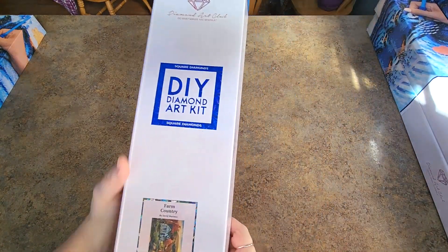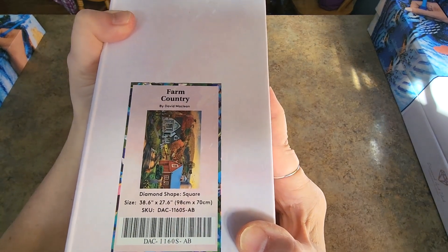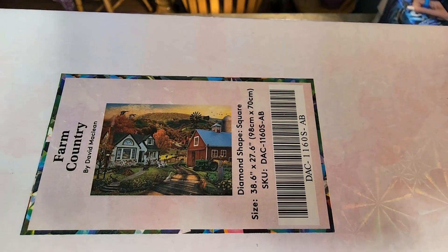What else do we have here? These are heavy. Farm Country by David McClain — 98 centimeter by 70 centimeter, square drills. I think all of these are square drills. And that's what the picture looks like. Very pretty, very, very pretty.